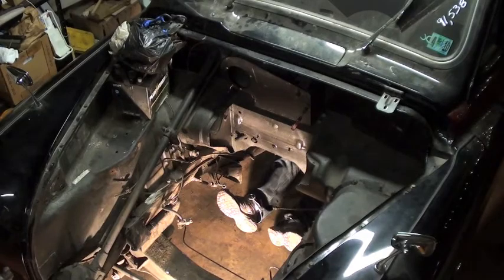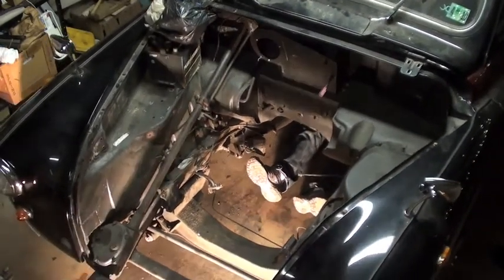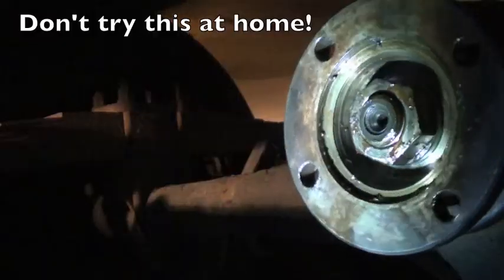I had wanted to find out the ratio of the rear differential, so John was kind enough to push the car while I clung to it and counted revolutions.